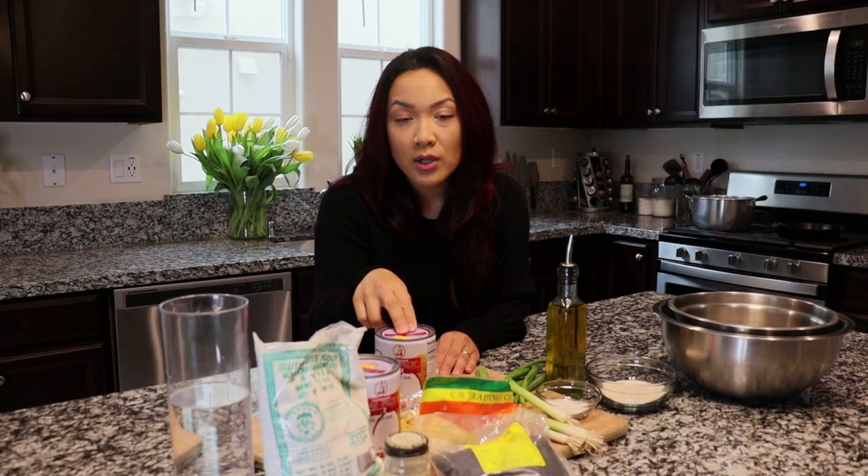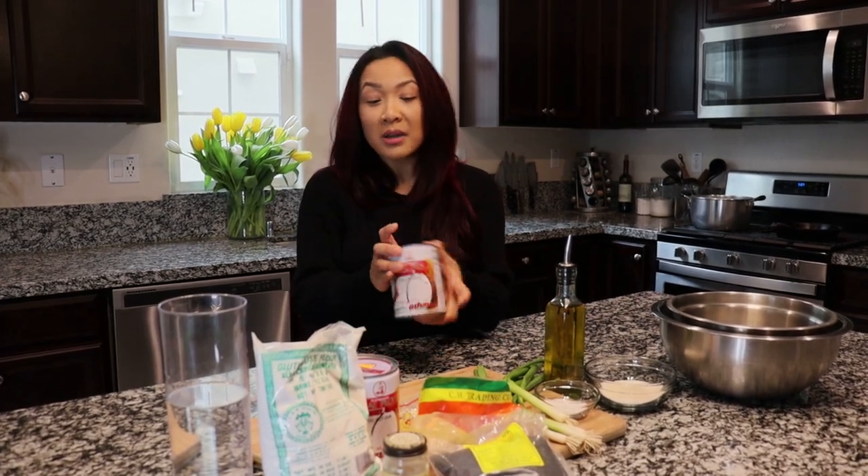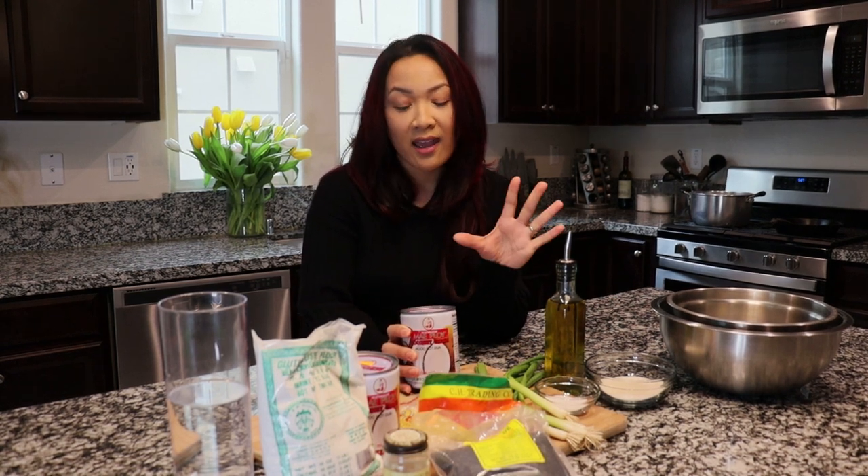Hey guys, welcome back to Stay Cookin'. Today we are making manjanuk. It's one of Cambodia's favorite desserts. This recipe is very special to me because my mom has always taught me how to make these when we were growing up. I used to hate it because it is a process, but now I've grown up and I have my own kids. I've learned to appreciate it and I just hope that you guys enjoy it. So let's get started.